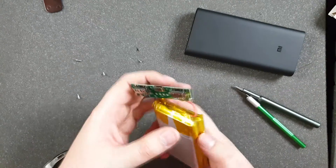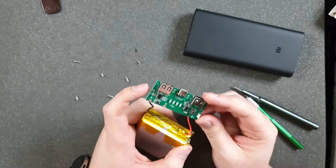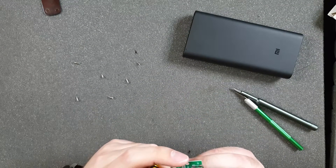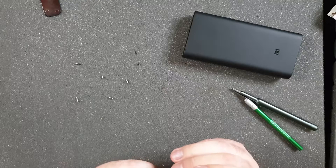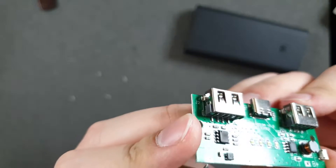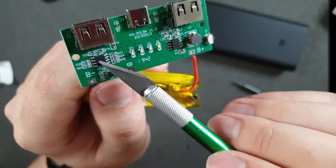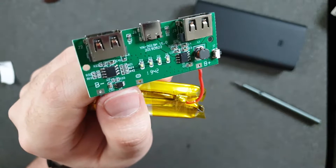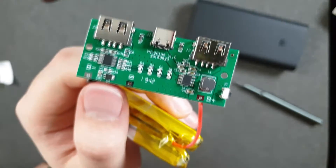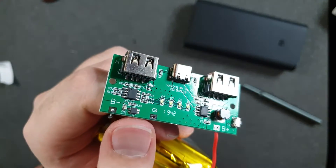There is basically nothing inside — this board looks very, very cheap. Those chips don't have any symbols or names on them, or maybe the camera will see something. These things might be TP4056 modules that charge the battery, and each of them has a maximum of one amp charging current.